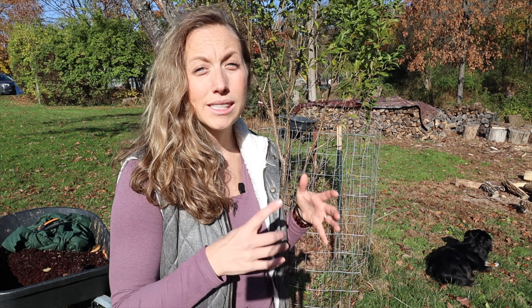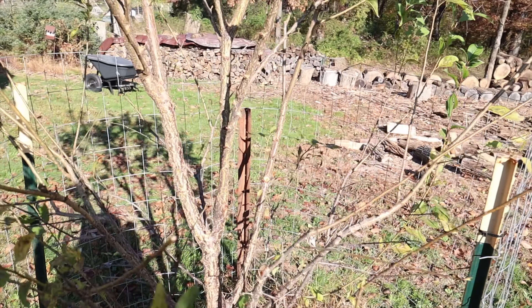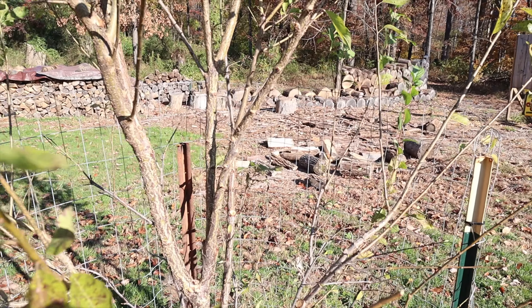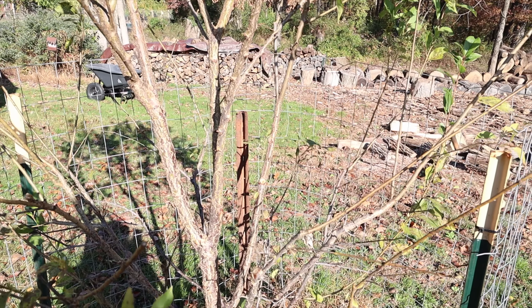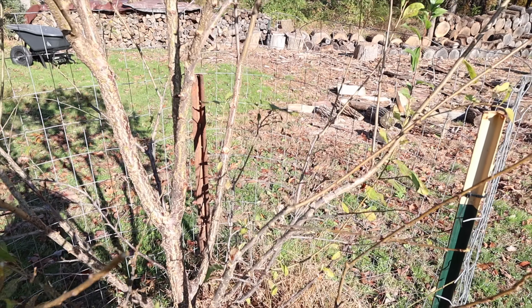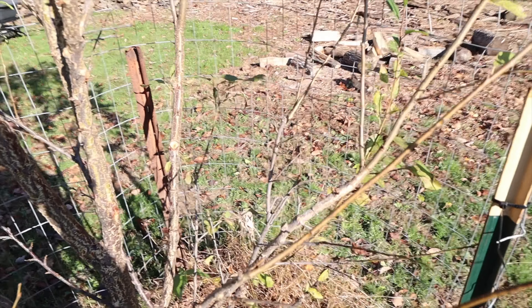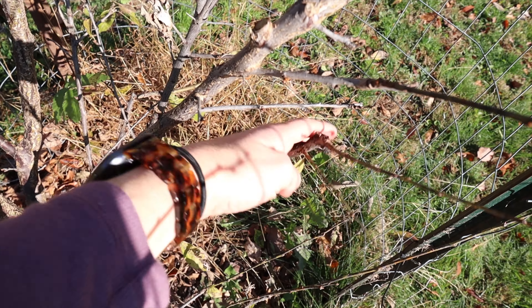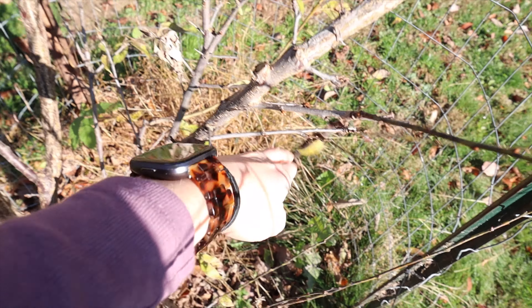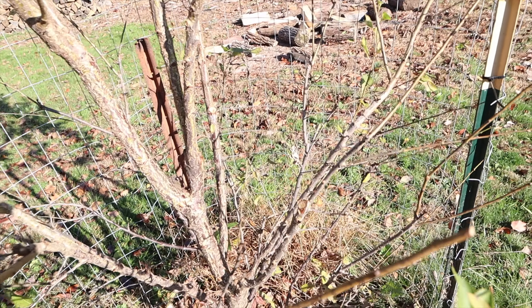Here's the tree that we're going to be pruning today. It's really important to remove any dead, diseased, or damaged branches, as well as any crossing or overcrowded branches in order to properly prune. You want to make sure that you're promoting air circulation and preventing disease so there aren't any pest issues or disease issues spreading over the winter. We actually have a diseased branch right over here and we're going to go ahead and cut it off.